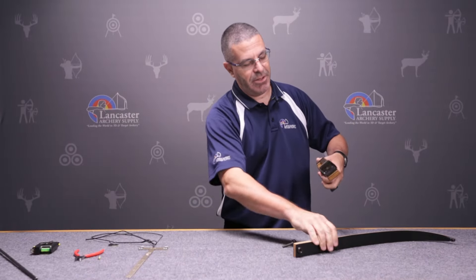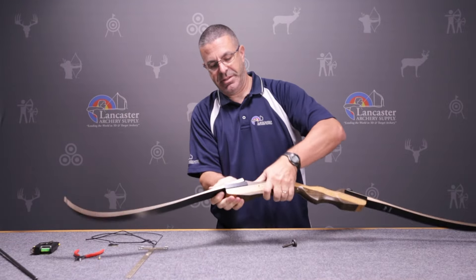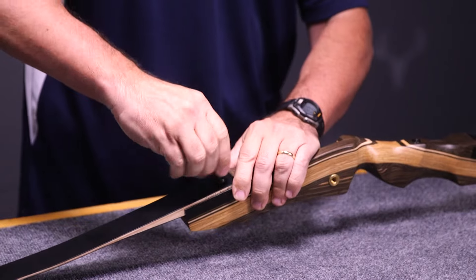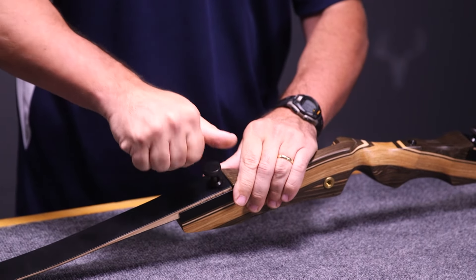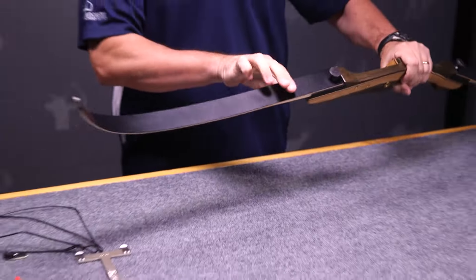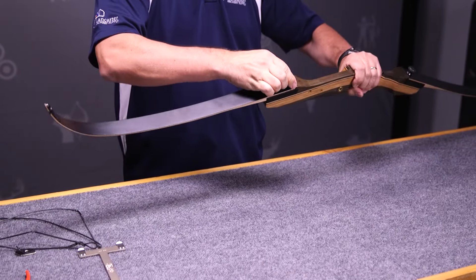Take the other one as your top limb — goes in the same spot. Put your bolt in, and you can see that the curve of the limb is out towards the front. Limbs curve this way — that's the proper assembly.